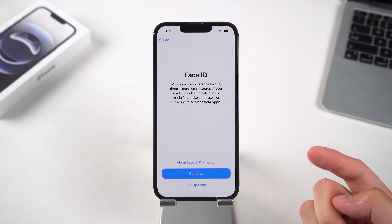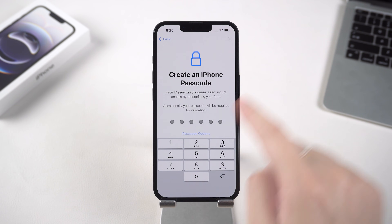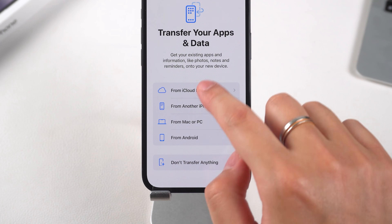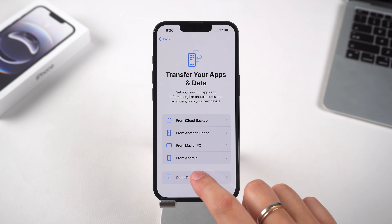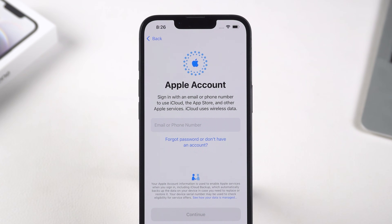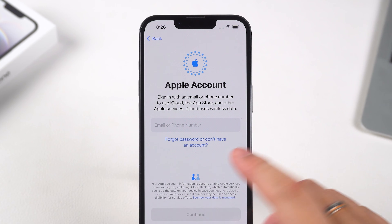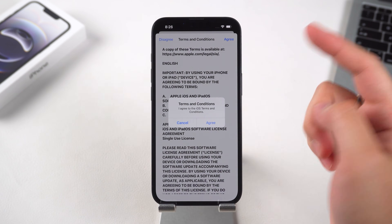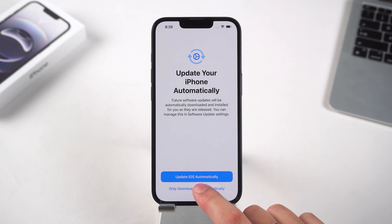Now you can set up Face ID and create a passcode. Then you'll see the options to restore your apps and data — choose according to your needs. I chose not to transfer data here. You can then sign in to your Apple ID or choose to skip this step.